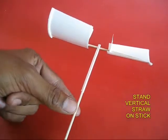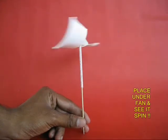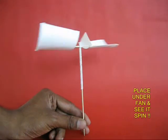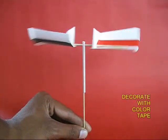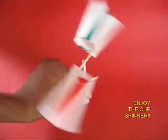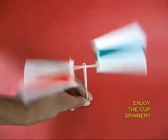Finally, take a rounded stick which is slightly smaller than the straw and put it in the straw. Your spinner assembly is ready. Keep it under the fan and it would rotate very fast. You can decorate the two quarter cups with color tape, then place it under the fan and enjoy the spinning.